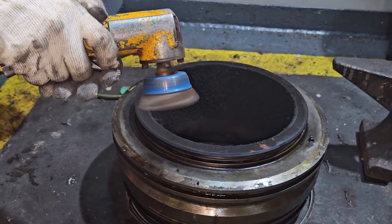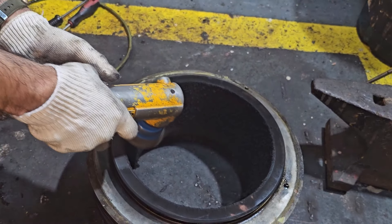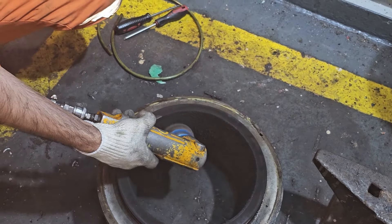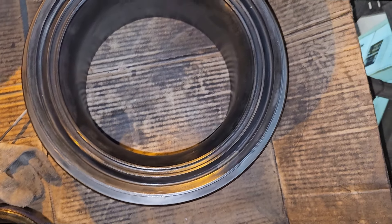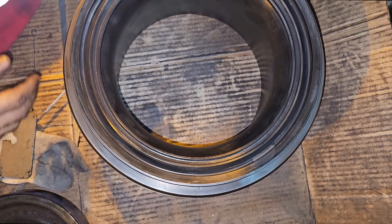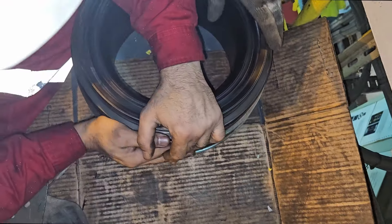After removing both the O-ring and seal ring, you need to remove the carbon which is deposited over the seat. Use proper PPE while using the buffing machine. After cleaning, it is now completely cleaned and ready for refit.